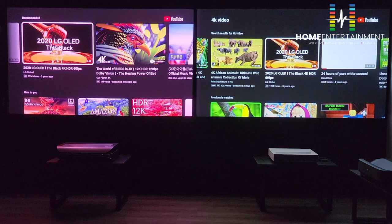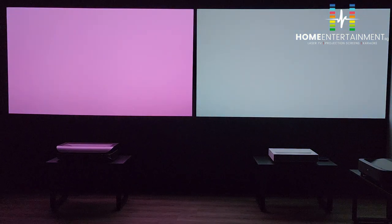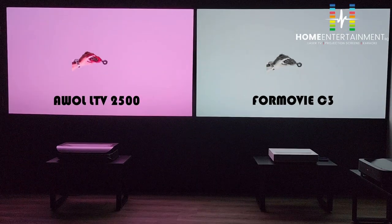The next thing we're testing is brightness. The best way to test brightness is on a white colour screen. Both projectors are showing white right now. I'm going to use a lux meter and measure just one point — right in the middle of the 100-inch screen — to see the lux level of each and determine which is brighter.